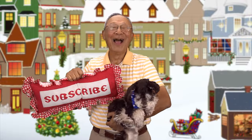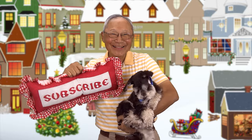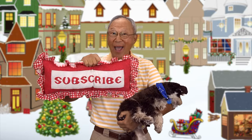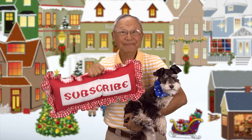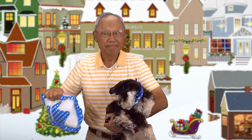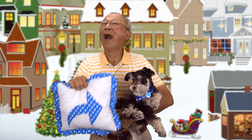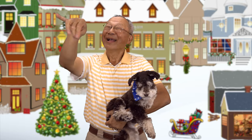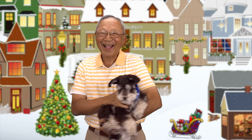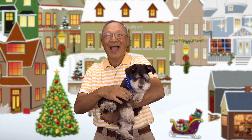If you like The Sewing Room Channel, one of the best ways to show your support is to subscribe by clicking on that red subscribe button and give this video a thumbs up. Don't forget to click on share to share this video with your friends, and make sure you click on the bell so you receive notifications for all my new videos. I'm Cheryl — this is Manny and this is Scotty. See you next time.